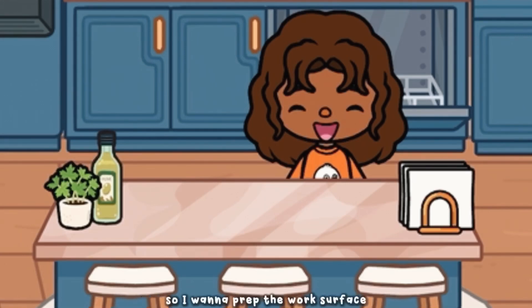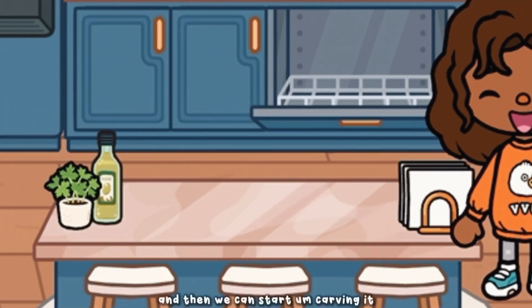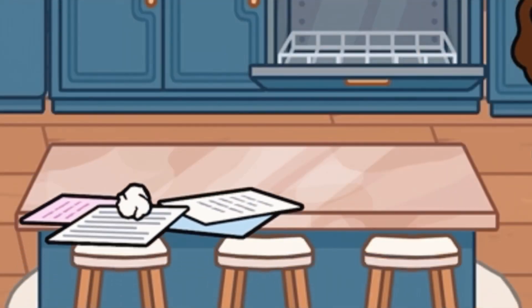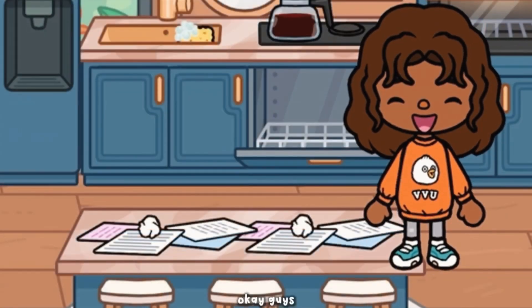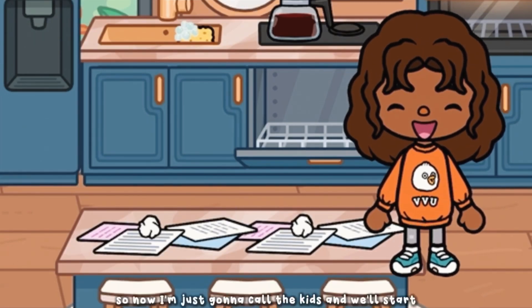We went pumpkin picking a few days ago and now we decided to finally carve them. I'm gonna prep the work surface because I don't want to get my kitchen table dirty, so I'm gonna remove all these items. I put some papers down so we can get started.